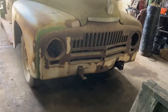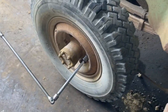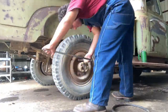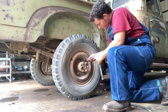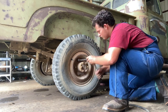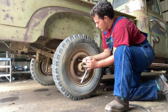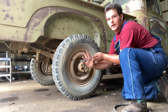Dozer is gone and Arthur is in. Now it is time to start on the back brakes. I could use an impact, but why go at it the easy way when there's a hard way?